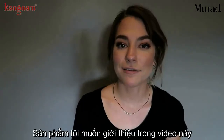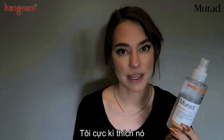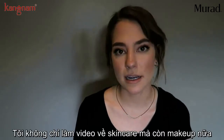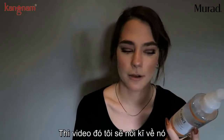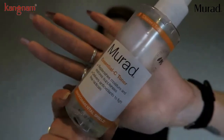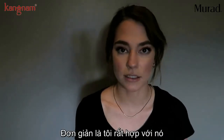Hello everyone, today is a spotlight video about the Essential C Toner by Murad. I've been loving this. If you're new to my channel, hello and welcome. I do makeup and skincare with sometimes an emphasis on one particular product, what I like to call a spotlight video. Today I'm going to be talking about this essential toner, which I have been using for a while now.